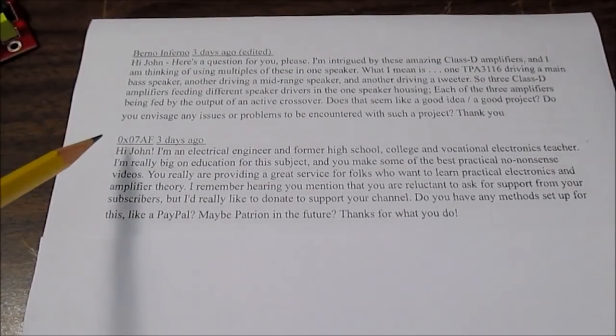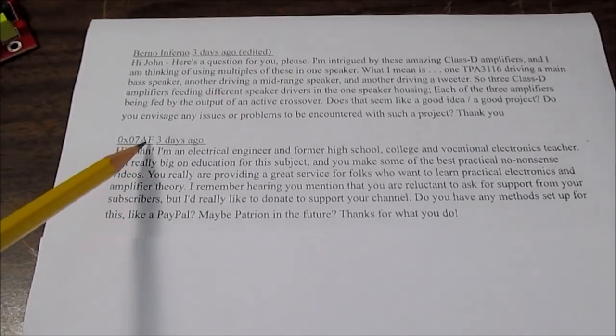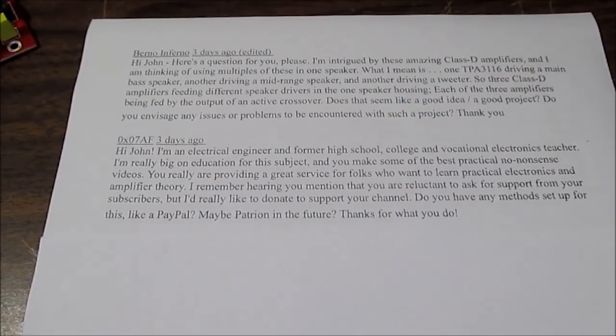Last but not least is from 0x07af — sounds like a memory address. The gist of this question is how can I support the channel? I don't have Patreon set up and I'm not sure if I'm going to use that or not. I've compared other channels that have the same subscribership and viewership as mine, and it doesn't seem like they're getting a lot of income from Patreon.